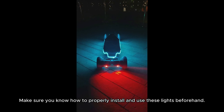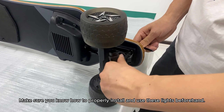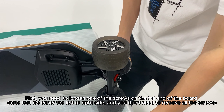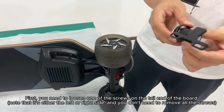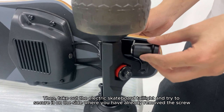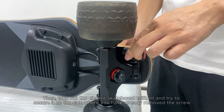Make sure you know how to properly install and use these lights beforehand. First, you need to loosen one of the screws on the tail end of the board. Note that it's either the left or right side — you don't need to remove all the screws. Then take out the electric skateboard taillight and secure it on the side where you have already removed the screw.